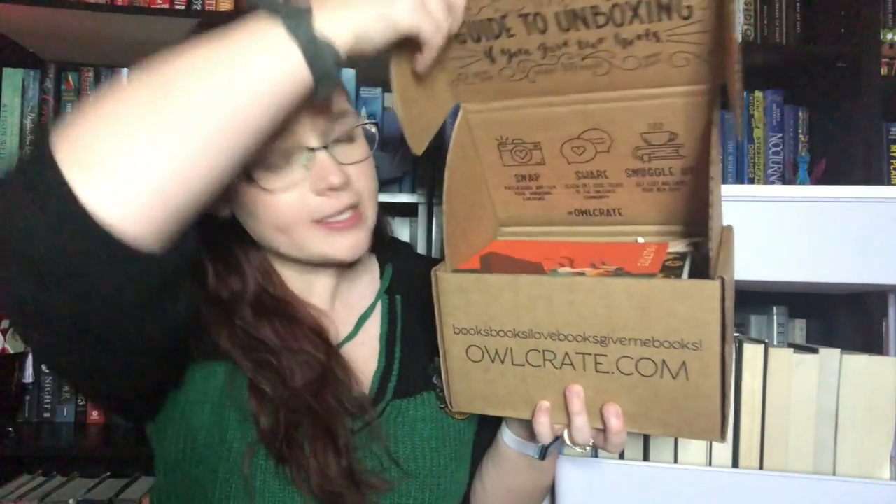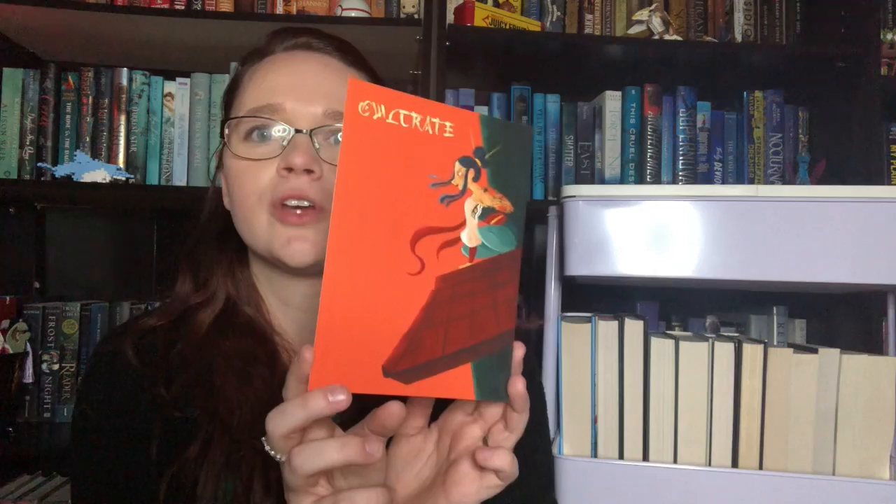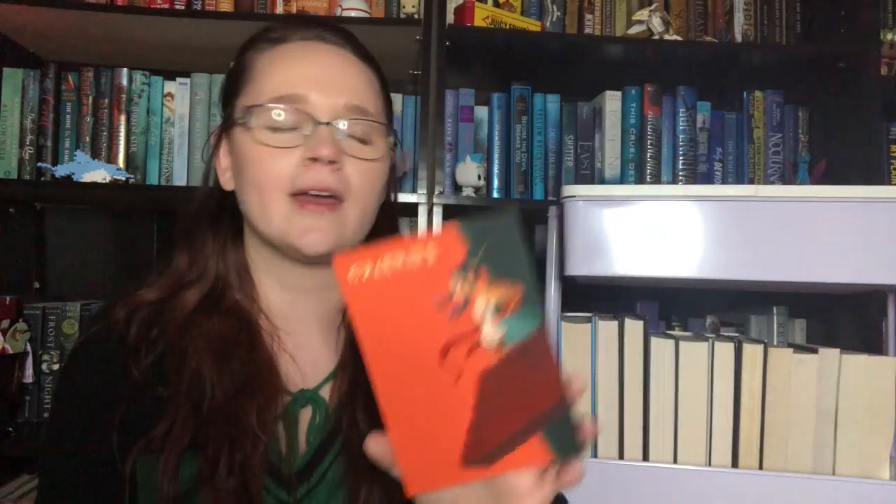Alright, and... Hope nothing falls out! Ta-da! So, I'm seeing a couple of cool things. This month's theme was Vengeance Will Be Mine. So, this is our spoiler card. Very different print. Very Mulan-esque.